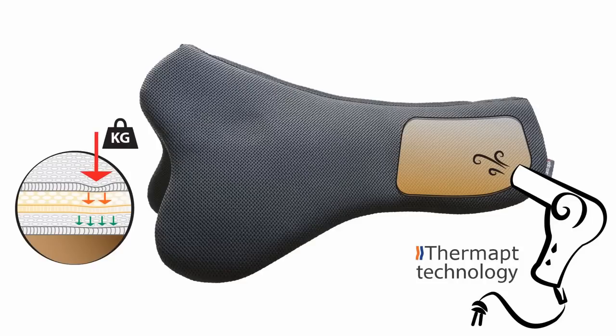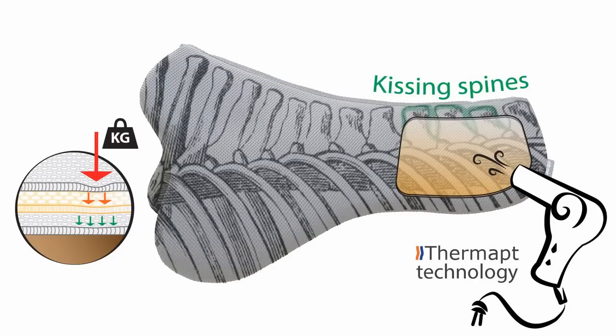This rigid layer results in an even greater distribution of pressure and shifts the weight of the rider forward due to an increased thickness. This relieves and prevents back pains and especially kissing spines. Because of the breathing structure, your horse stays cool and dry.